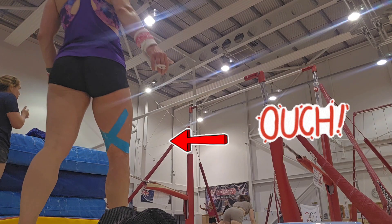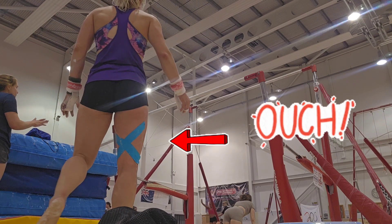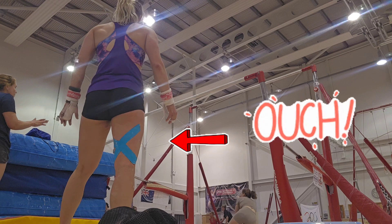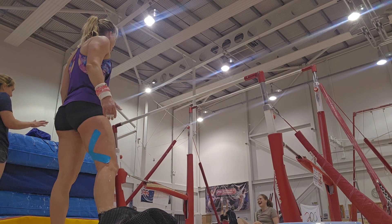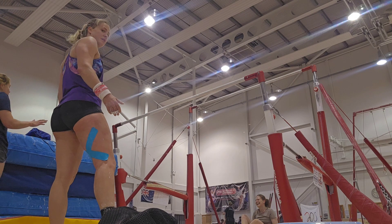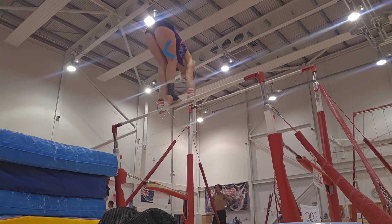My Tuesday session didn't go quite to plan. Within the first half hour I'd kind of overdone it with all the punching of the full twisting straight fronts and the vaults, and my plan to be brave and get the full twisting straight back on the floor just wasn't even an option, which was gutting.